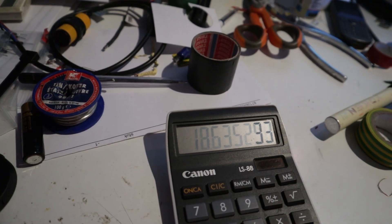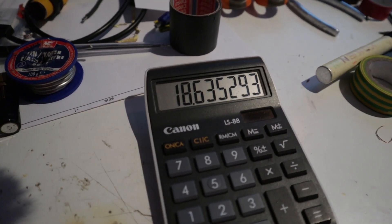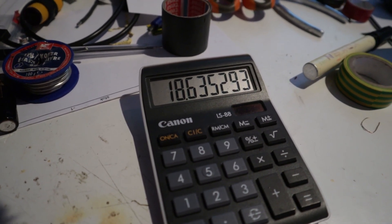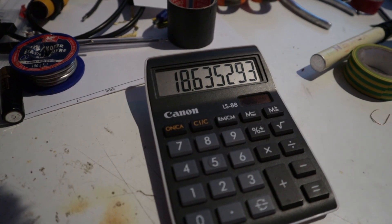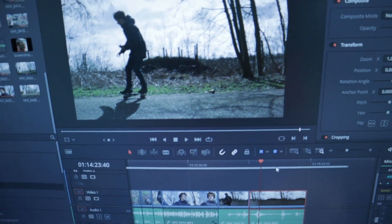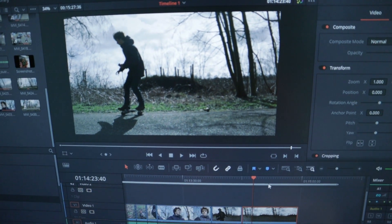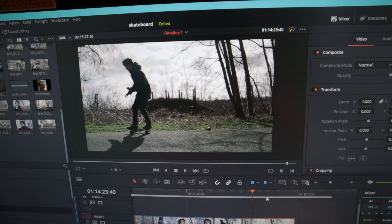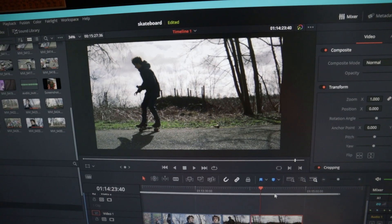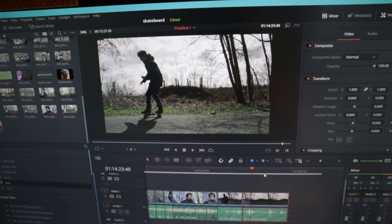The distance between the markers is 1.76 meters — my height. So 1.76 divided by 0.34 gives us 5.176 meters per second. Multiplying by 3.6 gives us 18.6 kilometers per hour, which is actually quite slow — I expected a bit more. But it was quite difficult to ride fast on this uneven road surface given my rather poor skateboarding skills. Perhaps we should revisit the speed test some other time, but for now I hope you've enjoyed this video and thank you for watching.